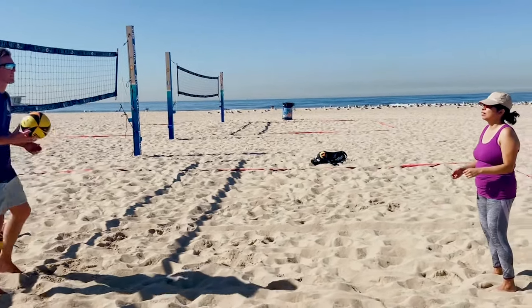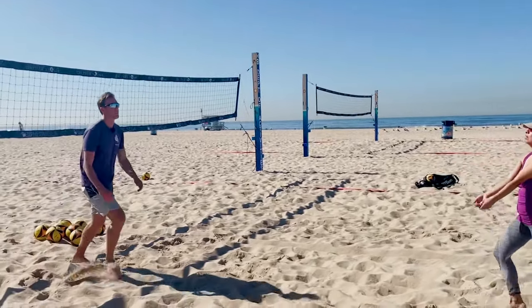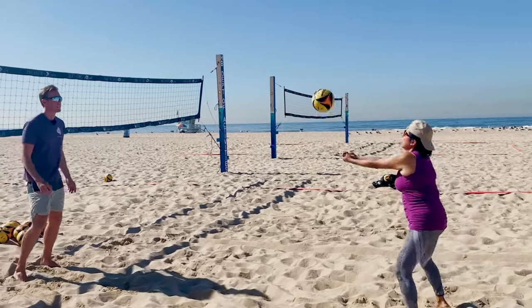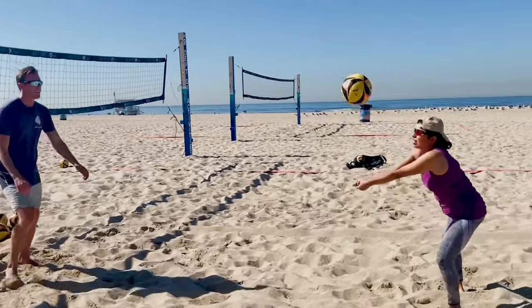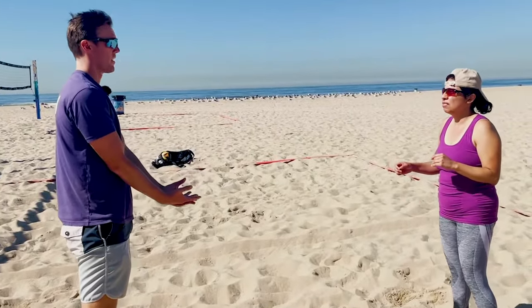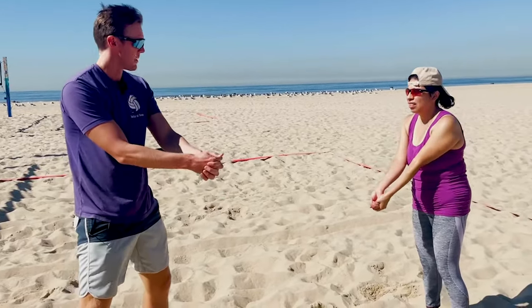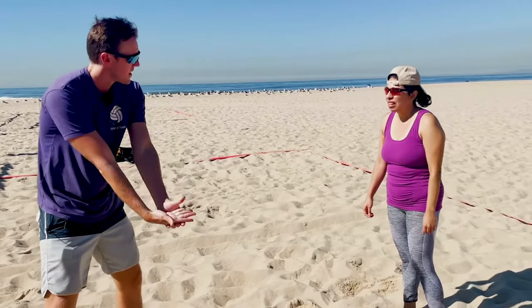We'll just see five of them — pass right back to me. One really good thing is that your hand holding is really solid. You're doing a great job of getting your hands together. You're not doing the intertwining we normally see with beginners. So you have your hands together, and that's really important.